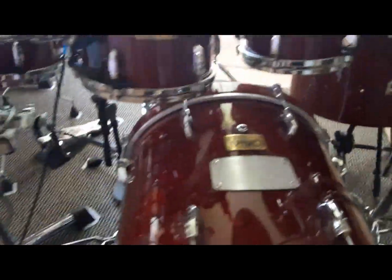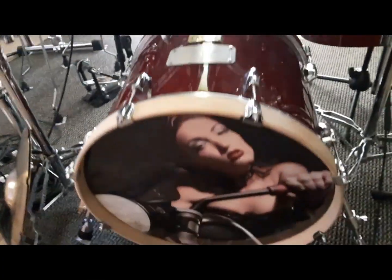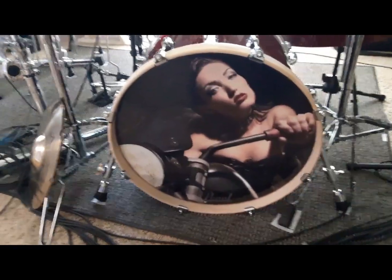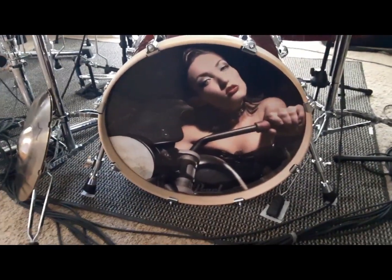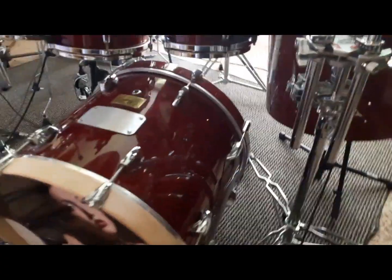People worry about the cable on this thing — and yeah, you're going to have a cable, roughly six feet, something to deal with. In my case I just wrap it around the front of my bass drum. I haven't had a singer or guitar player trip over it yet — they steer clear of my kit as it is.